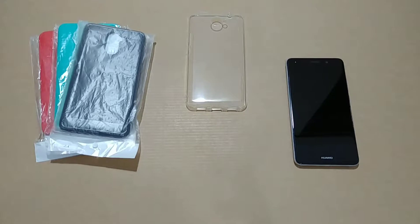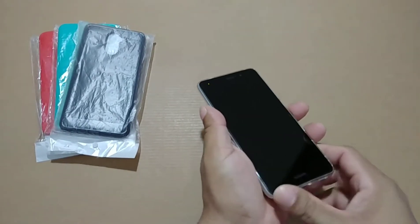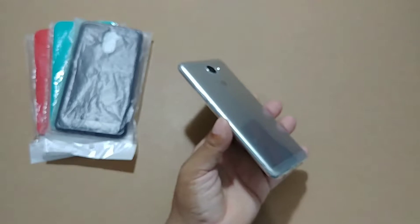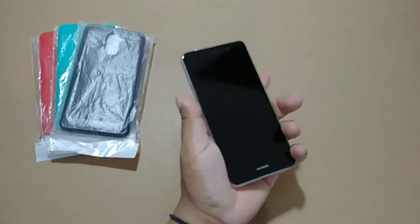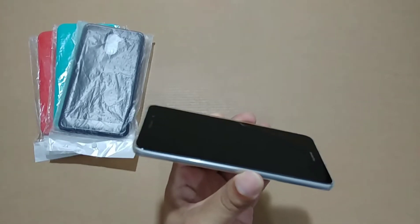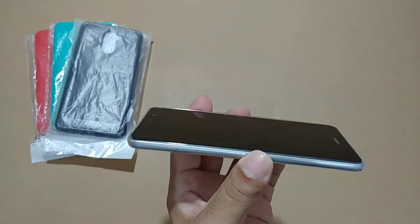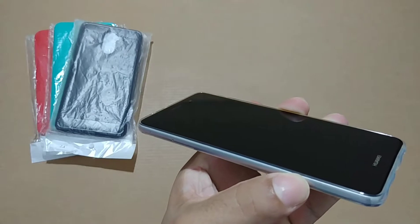If you still love clear cases like me, let's start with the clear case in case you need to figure out that this case was available for this phone too. The clear case is pretty good — I love clear cases because you just see the device as it is, and it adds some grip if you're a dropper or have sweaty hands.